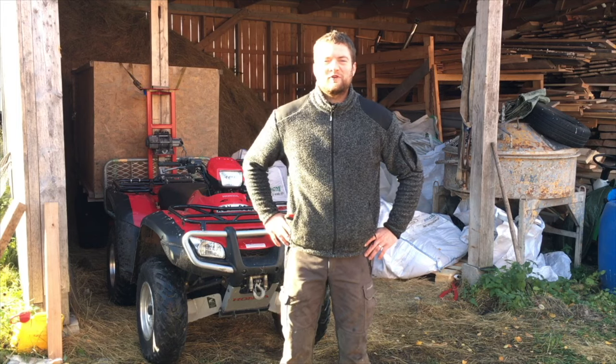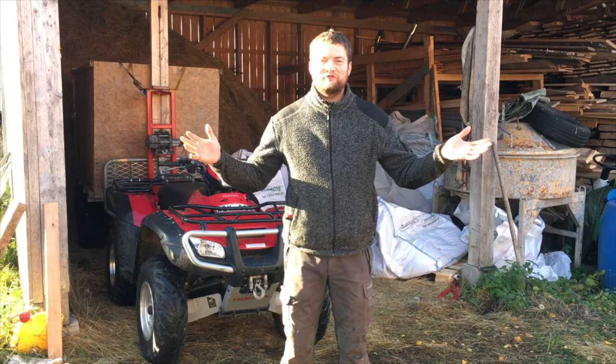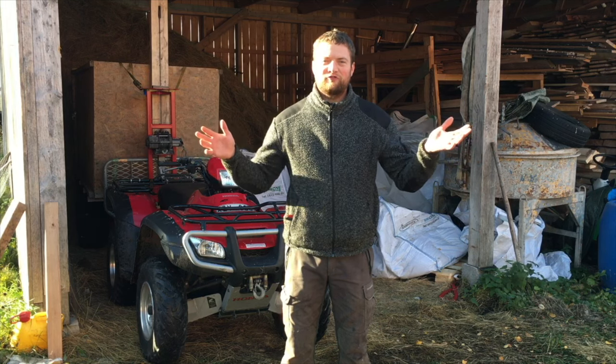Hi guys, this is Simeon from Swedish Homestead. We've had a drought for the past few months and our farm needs water, so let's go.